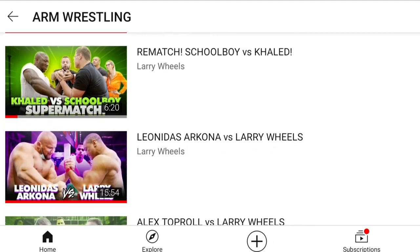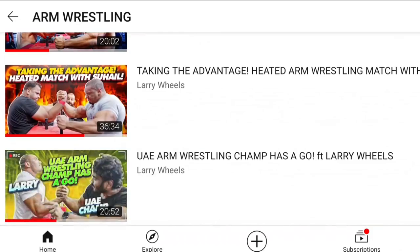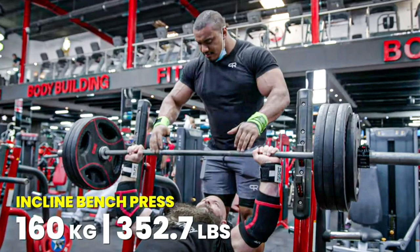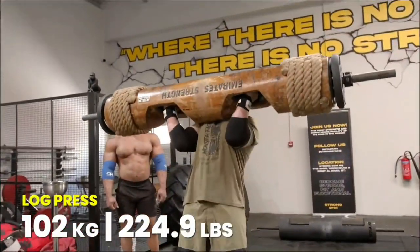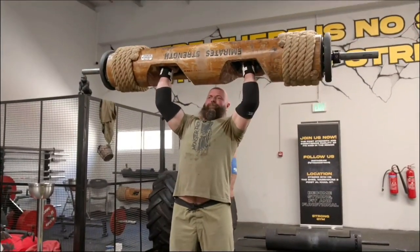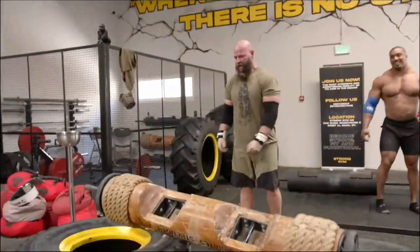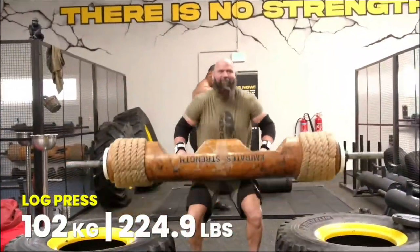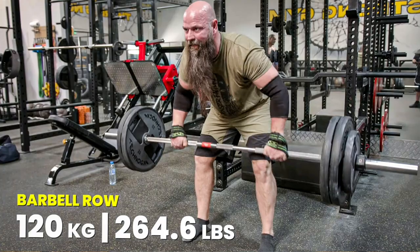Those days are over when arm wrestlers used to ask athletes to do some arm wrestling for fun. Now athletes from other disciplines are asking arm wrestlers to do their stuff, which is quite interesting to see. Michael almost lifted 160 kg in incline bench press for 1 rep. Log press, Michael Todd did 110 kg for 1 rep, and Larry Wheels said he could get Michael to 150 kg or at least 140 kg log press in 6 weeks. Barbell rows: 120 kg for multiple reps.